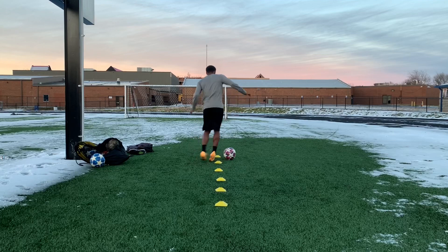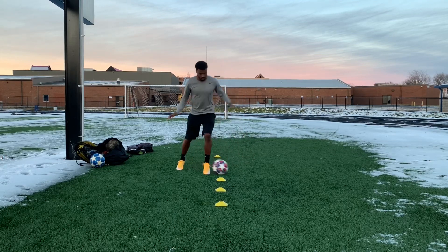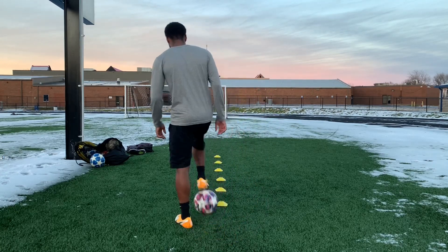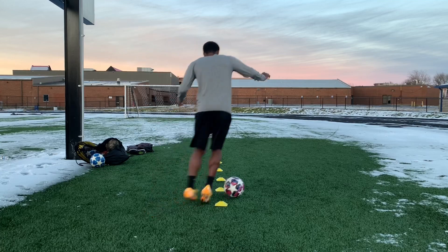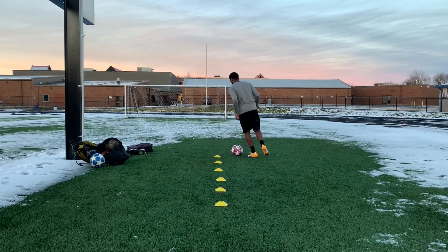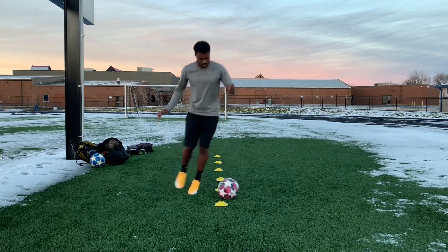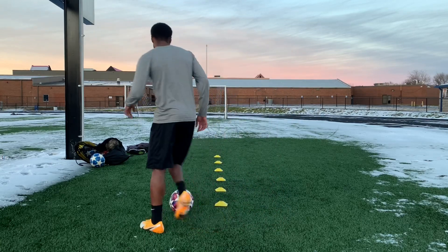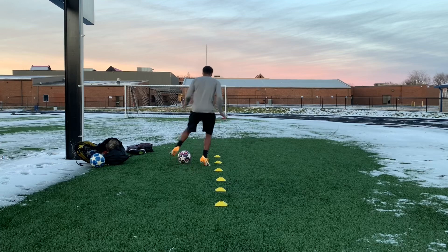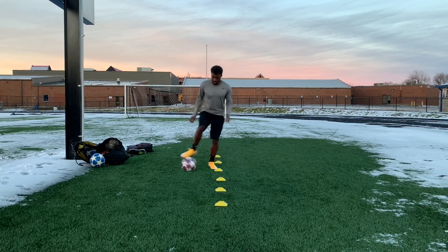My favorite one is in and out — outside, inside, outside, inside — using both feet. It's really good. Then for the next one, only outside the foot — just working on my touches, keeping it really small every time I touch it with the outside of my foot. And then rollovers for the last one. Keeping it really simple — and that's pretty much my training session.